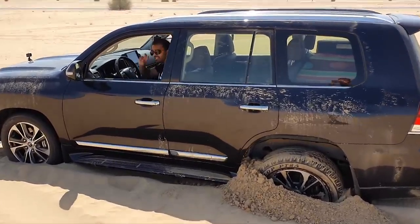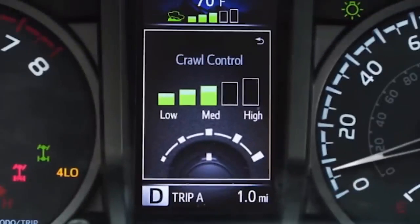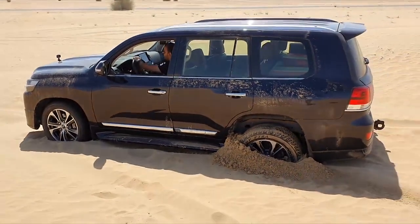Once the crawl control is on, you can set the speed using the dial. I have it set at speed two. All you have to do now is let go of the brake and just keep doing left and right, and the car will just get itself out on its own.